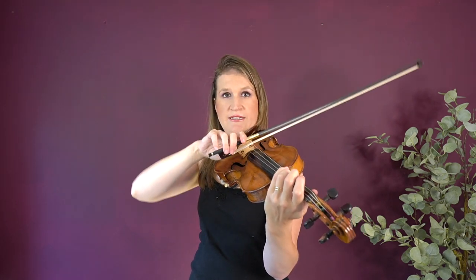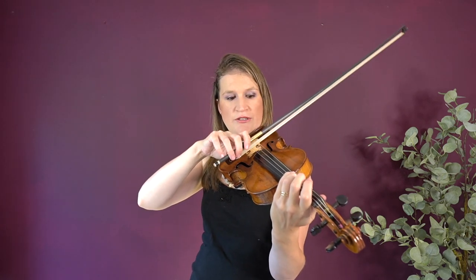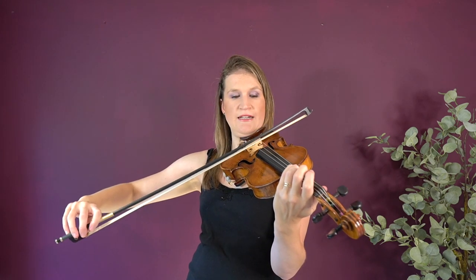Draw a circle in the air and land the bow at the frog, then make a whole bow stroke. You'll see that this whole bow stroke is part of the circle. On the D string you're inclining towards the A string a little bit at first — if I do it exaggerated — and then during the bow stroke you actually lift everything so you are more inclining to the G string.